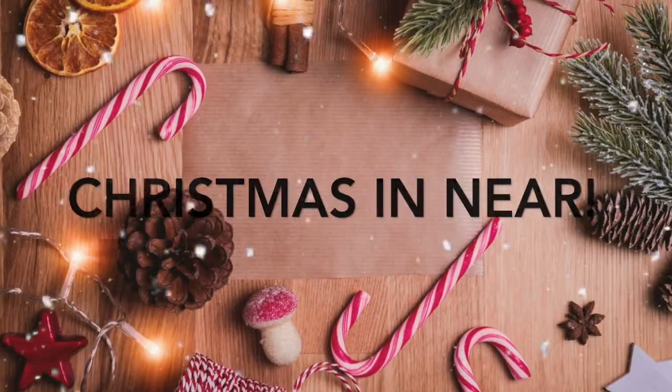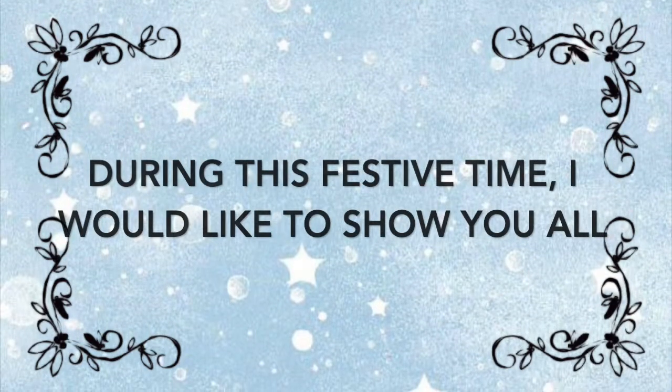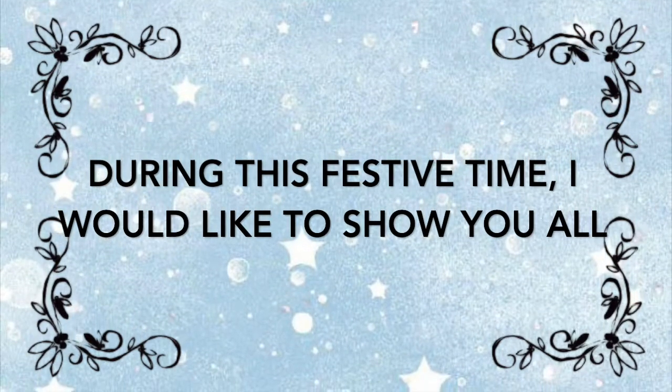Hi everyone! Christmas is near! During this festive time, I would like to show you all how to bake this flavorful and mouthwatering dish called Rocky Road Cake.